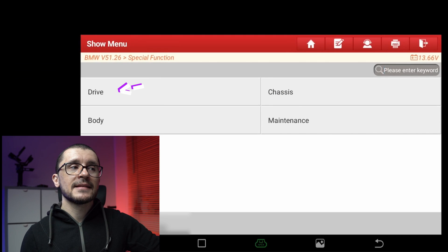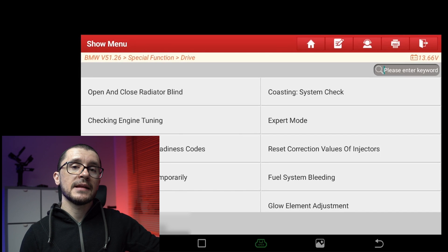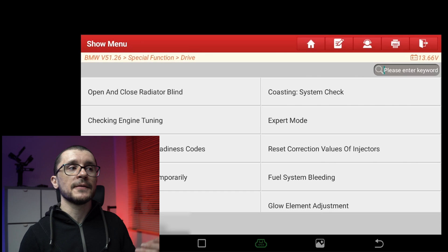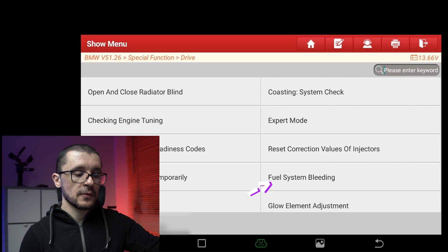After that, I'm selecting Special Function, and in the Special Function menu specific for that vehicle, I will be searching for Fuel System Bleed.